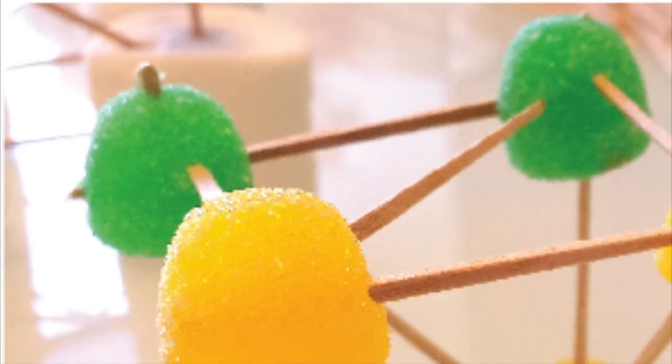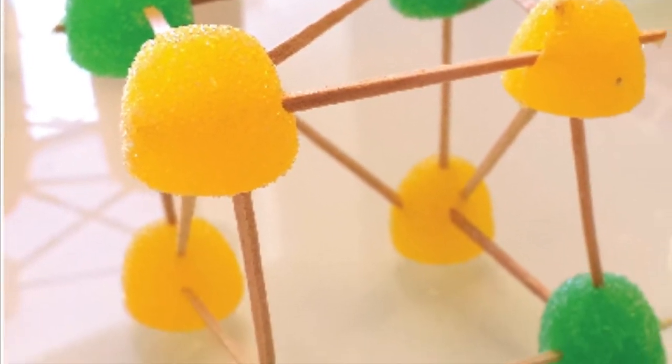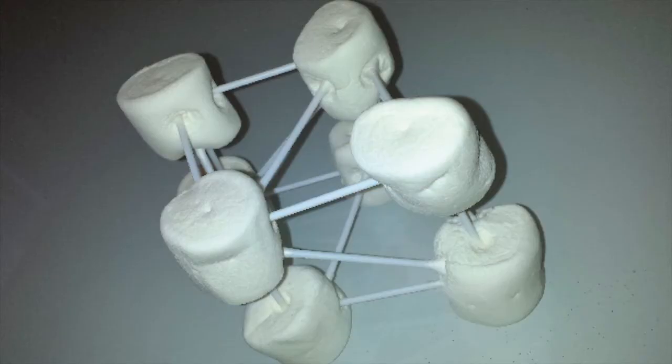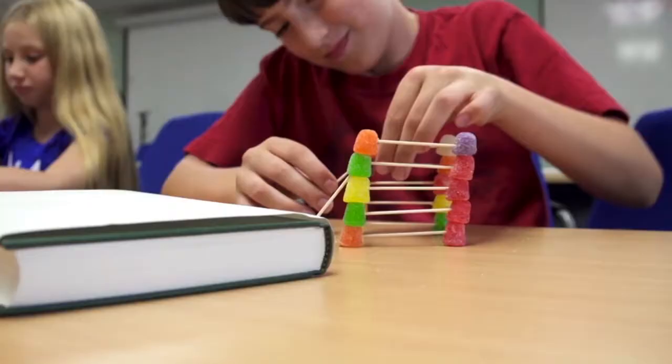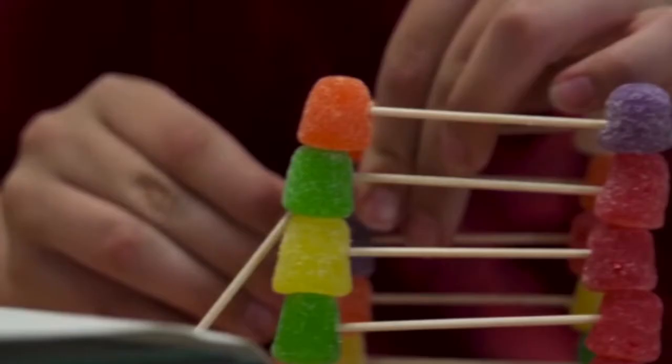We've noticed that there are a bunch of elementary school classrooms that do some sort of gumdrop and toothpick exercise, or marshmallows and popsicle sticks — just whatever kind of foundation building exercise you're doing, you can add this activity right on top of.